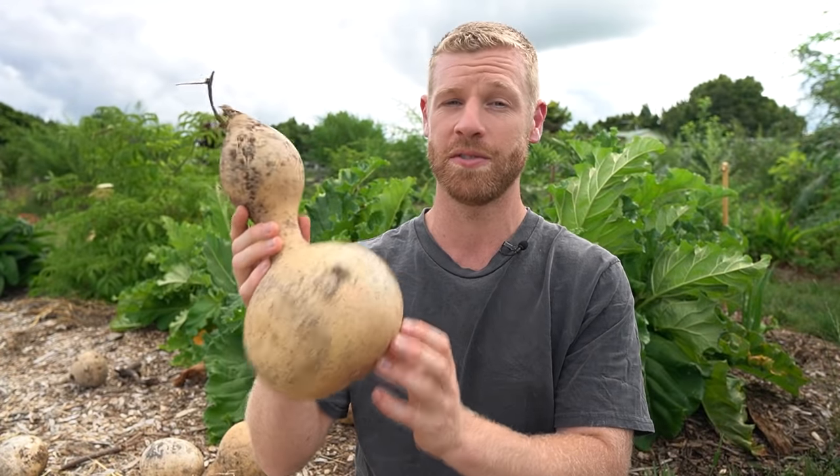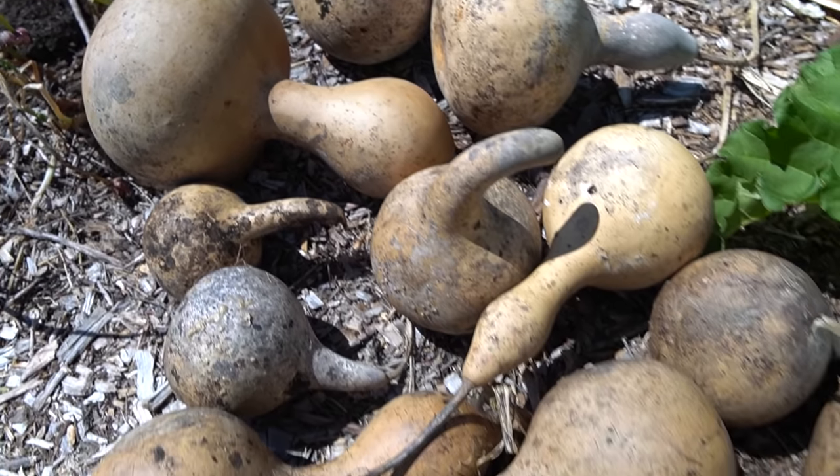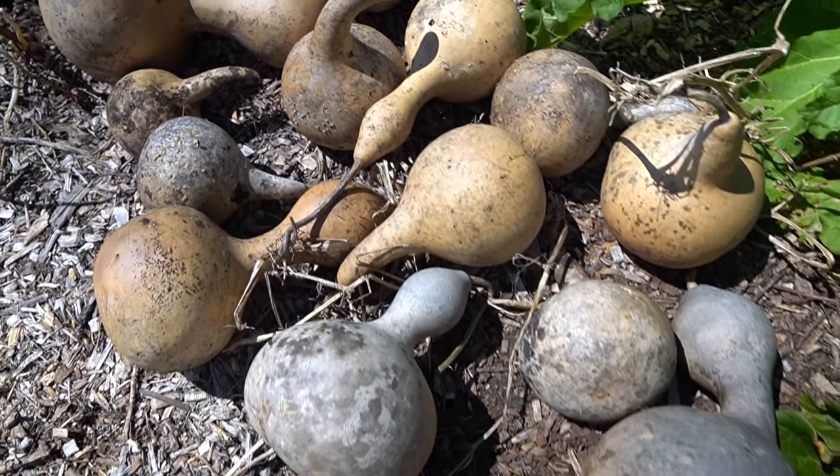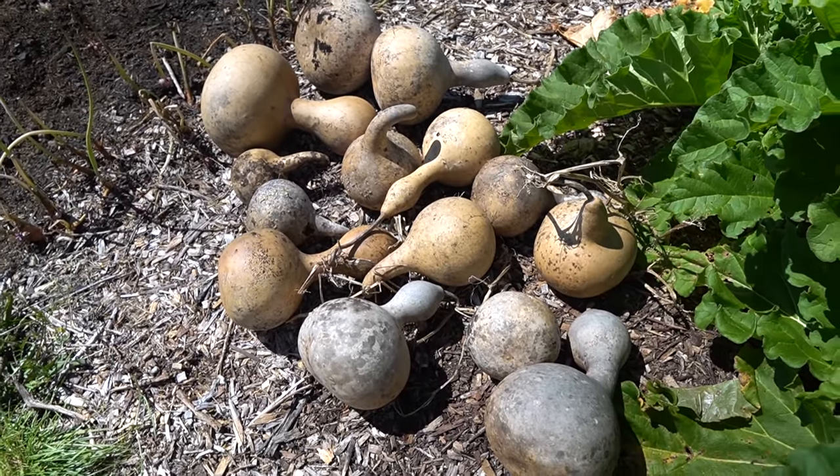Bottle gourds are thought to be one of the world's first cultivated plants and they've been used for thousands of years for many different things — from musical instruments, utensils, containers, and fishnet floats. Although these originally came from Africa, it's thought that they spread to other parts of the world by floating across the ocean. You can see why — these are just completely hollow so they would float really, really well.